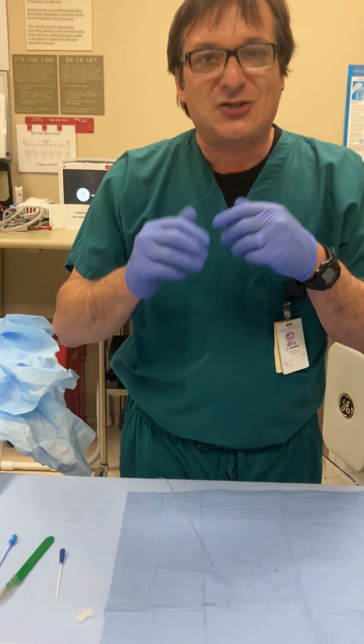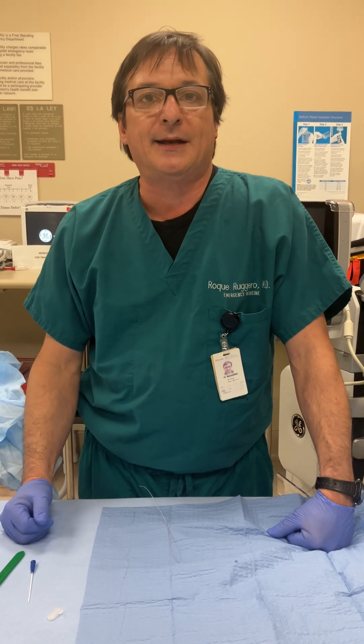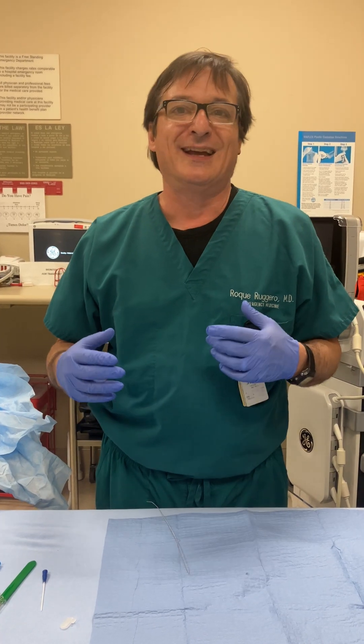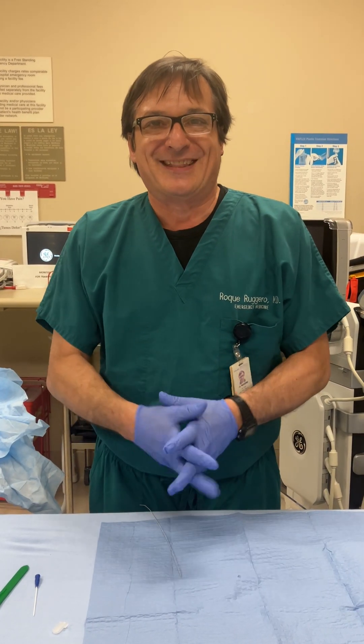That is a quick tutorial on how to place a central line. Obviously there are many more details you need to be familiar with, including indications and contraindications, but this is just a general overview. Thank you.